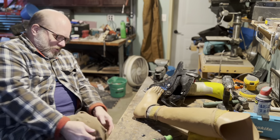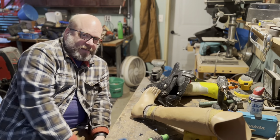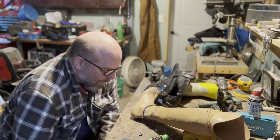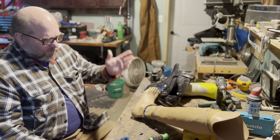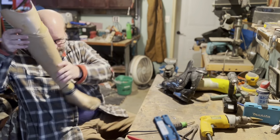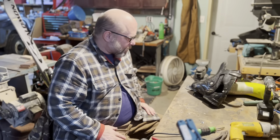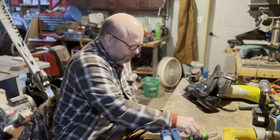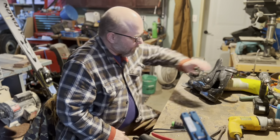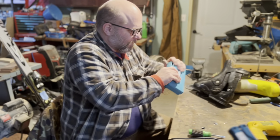The new legs are much stronger, so hopefully these will hold up. Underneath this cover is the same leg as the one I'm wearing now — this is just an old one. A few years back she asked if I could stop wearing those goofy covers, so the last pair of legs I had made they didn't put the cover on, which I like better.